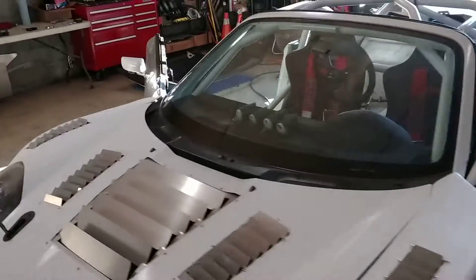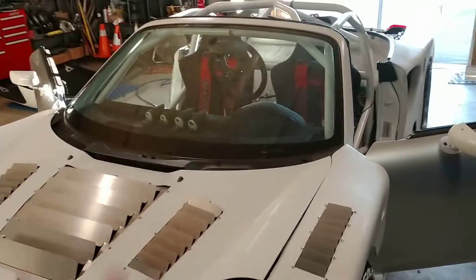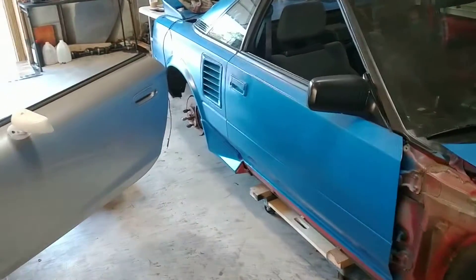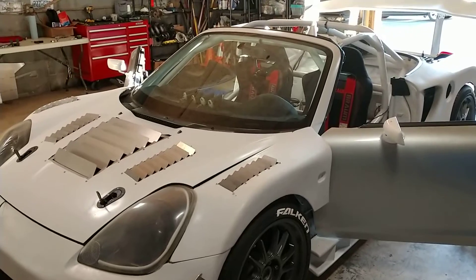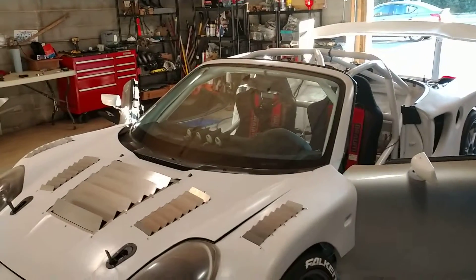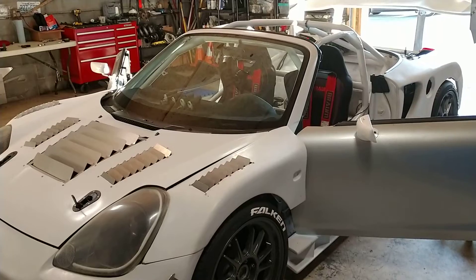Soon we'll have two 2ZZ MR2s — one 2ZZ GTE in this one, and the other we're going to do an ITB 2ZZ NA setup. Exciting times, but first let's get this bad boy running and get it back on the road. Thanks again for all the support. Hope everyone has an awesome day. Keep on working on those cars. If you've got a project car in the garage you haven't turned a wrench on in a while, get out there, get on it, and start making that dream happen.